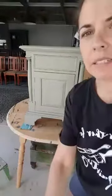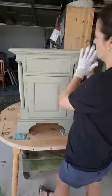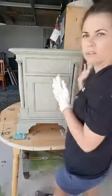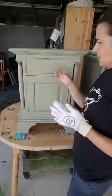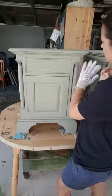When I'm distressing, I generally only distress along the edges of things because that is where a piece of furniture would naturally wear and tear. Now I don't like the zebra look — a bit here and a bit here and a bit here. I'm more of a natural de-stressor. I'm putting hardly any pressure at all — feathering.